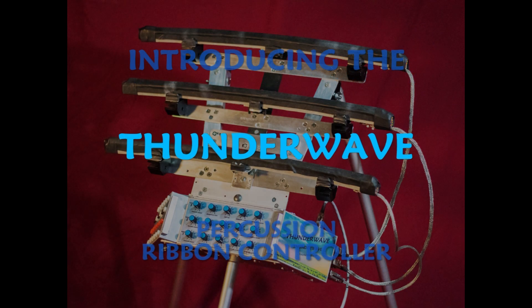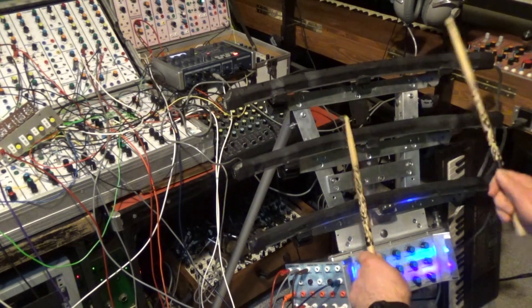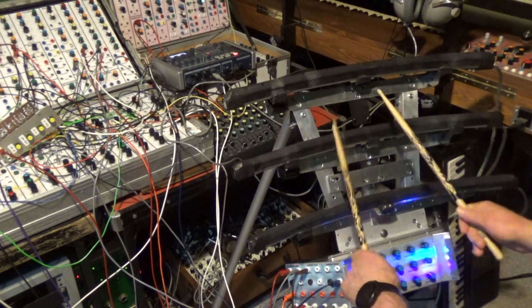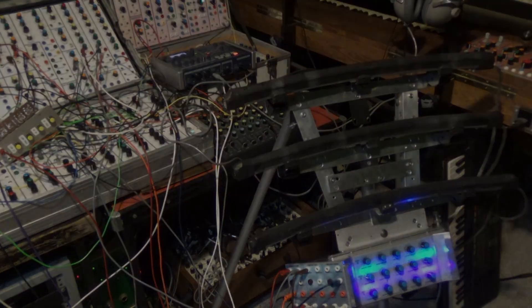Introducing the Thunderwave Percussion Ribbon Controller. The Thunderwave is a new type of electronic drum interface which uses curved ribbon controllers instead of conventional drum pads. Using force sensitive technology, this type of controller is much more versatile than a pad and a lot more fun to play.